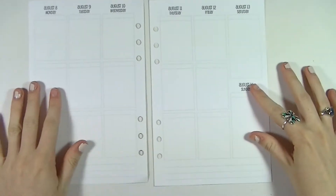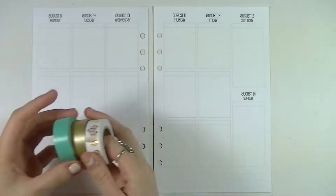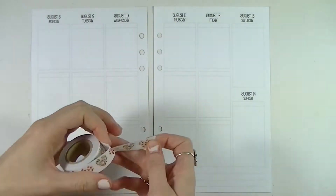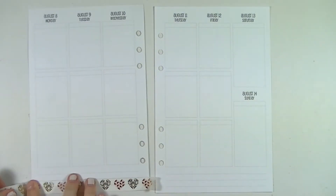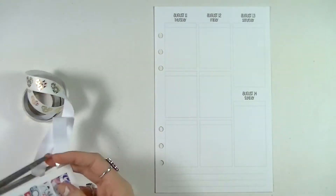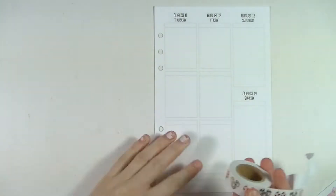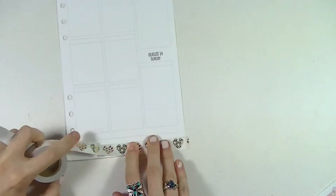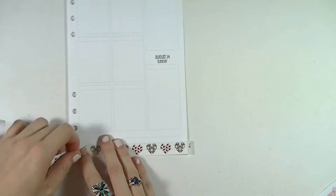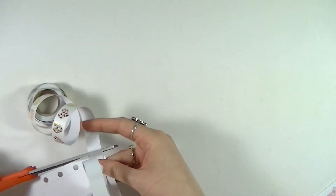Hey guys and welcome back to my channel! Today we'll be doing another plan as I go spread. For this week I combined sticker sheets from two different shops — Ali's Plannerhood and Paige Plans. I actually combined the same two shops in a previous spread with different kits, and it worked out pretty nice, so I thought I'd do it again since these sheets have similar colors.